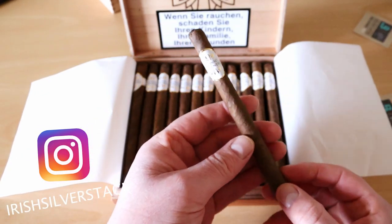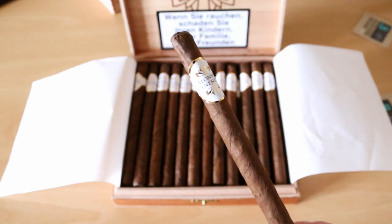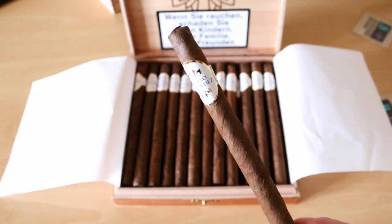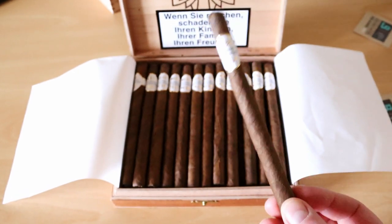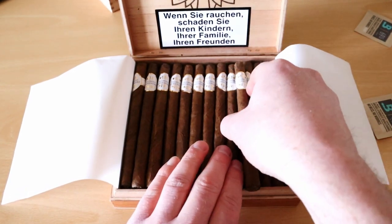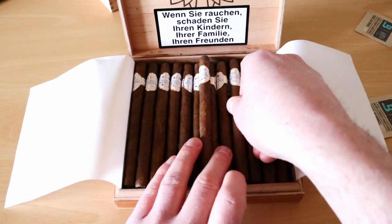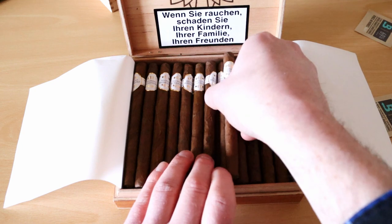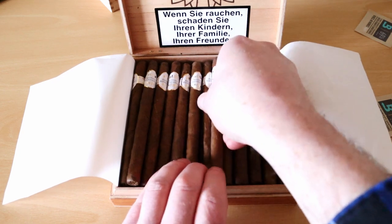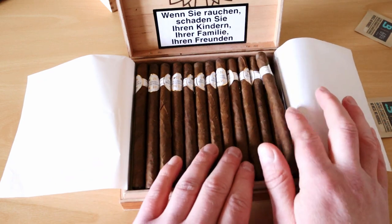I haven't tried any of this particular one — I've only had the Corona size before. But as a brand, it's a really, really nice cigar. It's from Brazil, and their prices are really, really good. So they're well worth checking out.